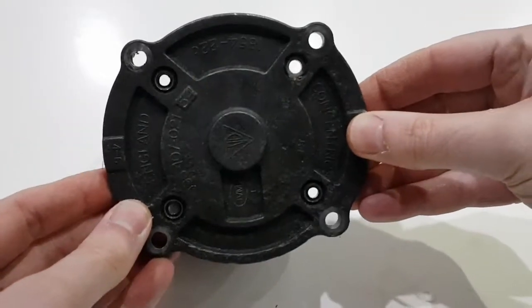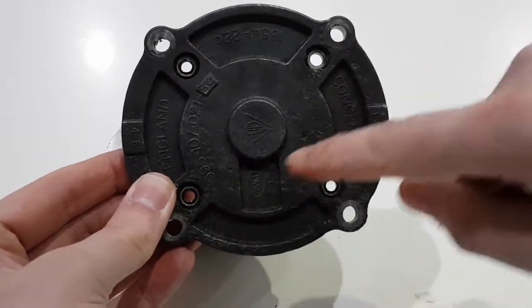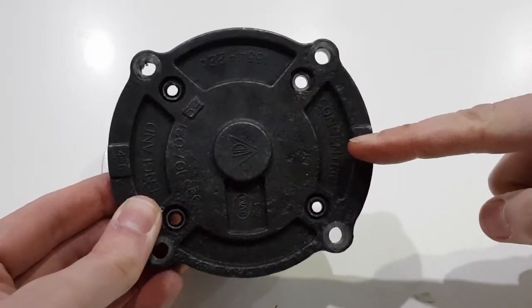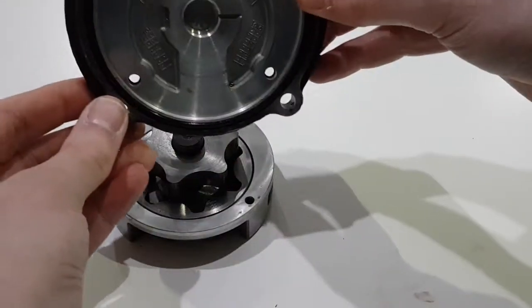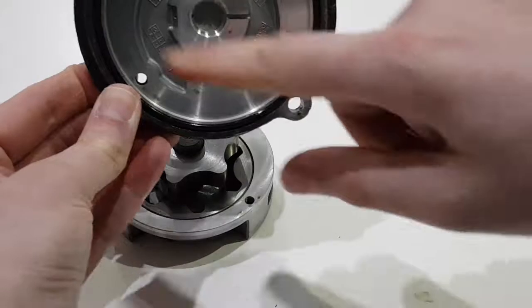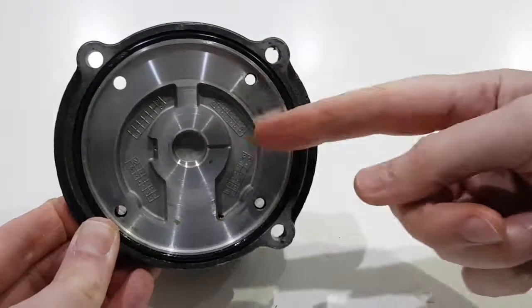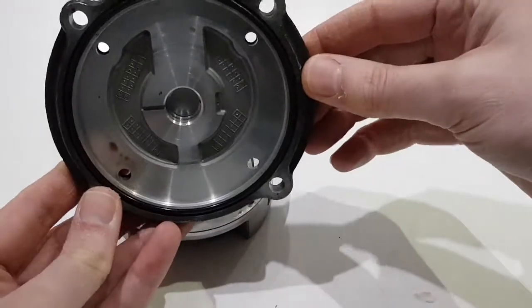When it's on the end of the engine at the back of the car on the 996, the pump is rotating clockwise, so the fluid — the air and the oil — is being moved across the pump this way. When it's mounted on the other side of the engine, if the pump was rotating in the same direction it would actually be moving the air and oil in that direction, so it needs to be mounted the opposite way up.